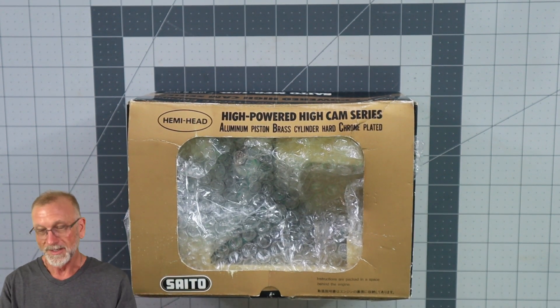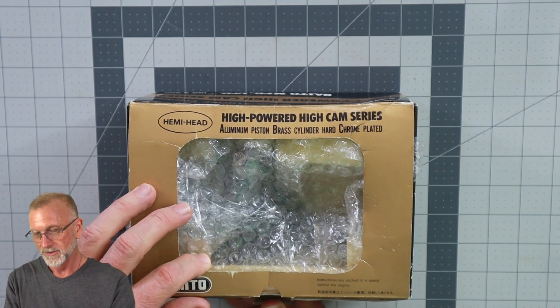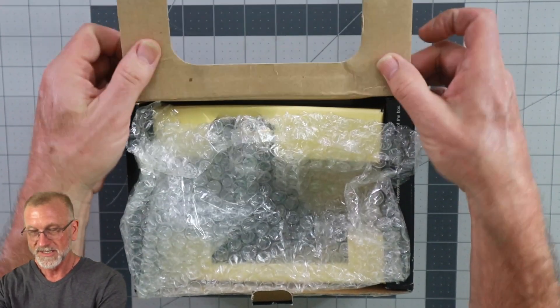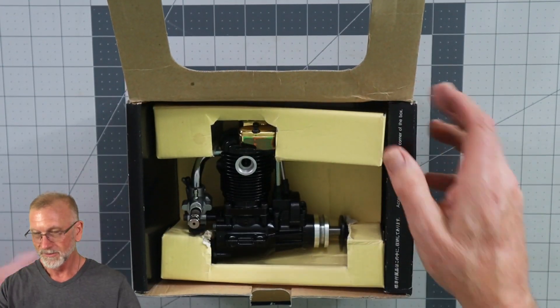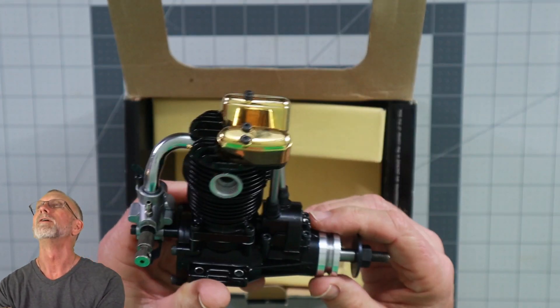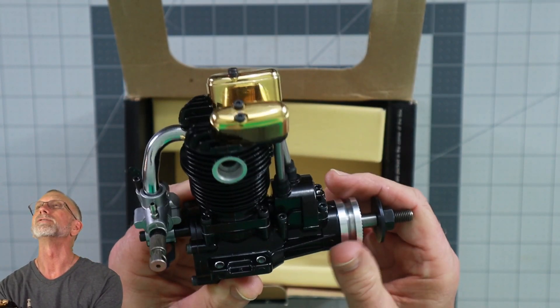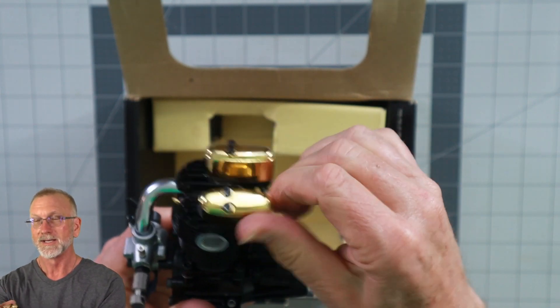The box is not in the best of shape, which is kind of an issue, so let's open it up and see the condition. This is not original to the packaging, but oh look at this beautiful engine! Just something about these gold knight engines.